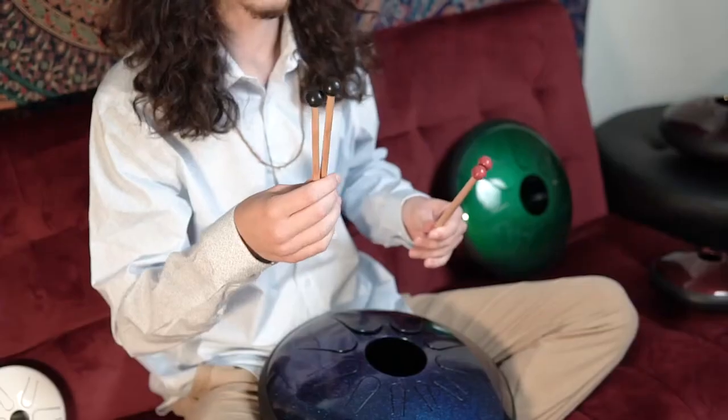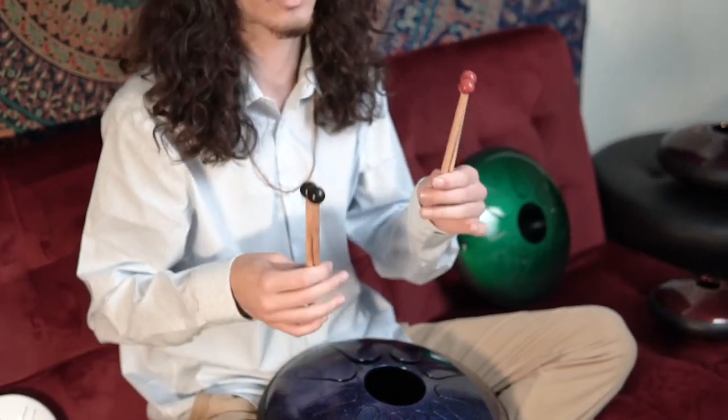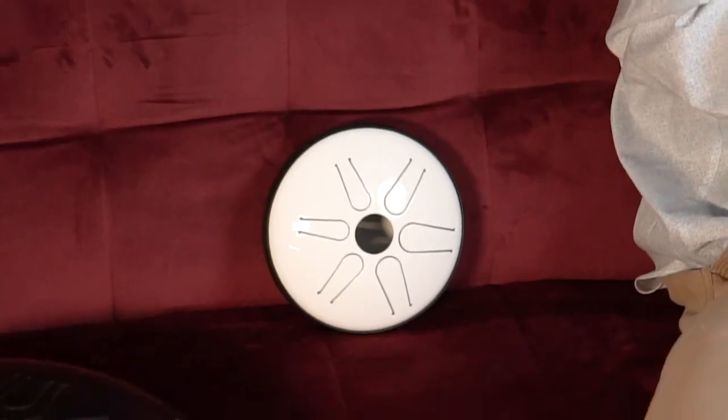We offer two different types of mallets. There's these black ones that are a little bit bigger and softer, and then there's these red ones that are a little smaller and harder. I recommend the black ones for the 14-inch or 12-inch drum, and the red ones for the 8-inch and 6-inch drum.